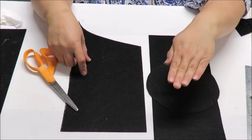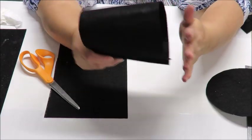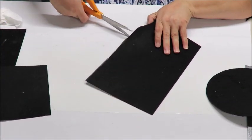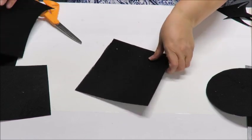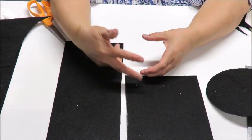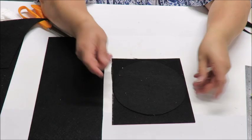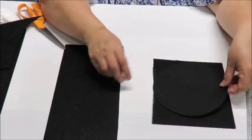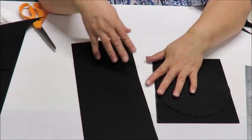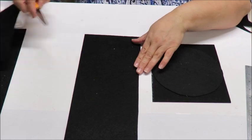Now we also want a piece for the very top to close the hat. All we need is just a square or rectangular piece - cut out whatever size you want. We'll have these three pieces ready: the brim circle, the cylinder, and the top cap. We want the top piece to be at least as wide as the brim circle. Leave it as a square for now - don't try to cut it to the size of the opening yet because when you go to glue it, it doesn't match up. I'll explain that when we get to that point.